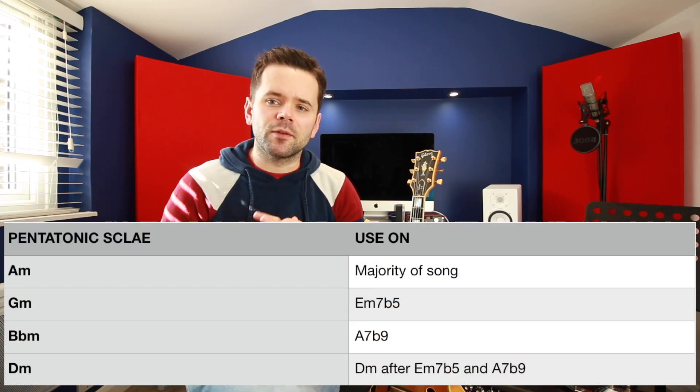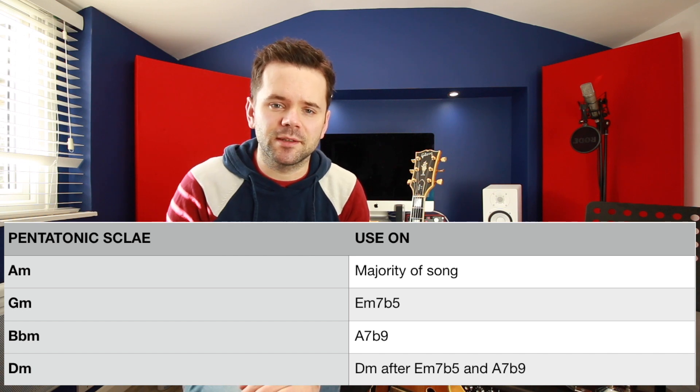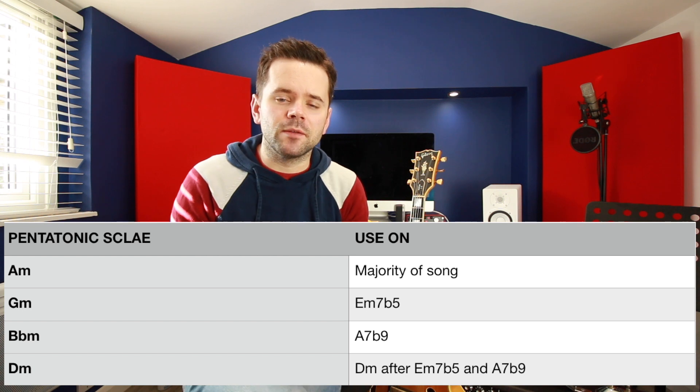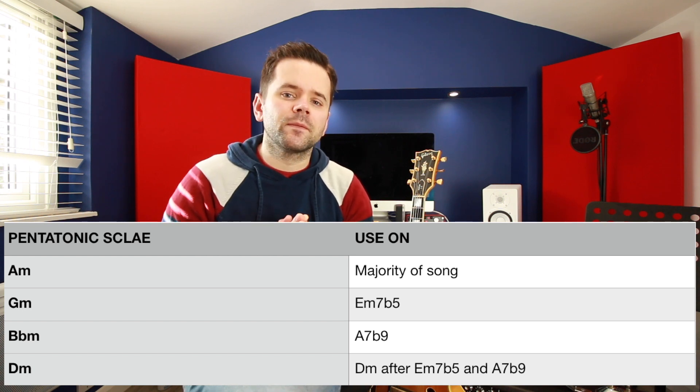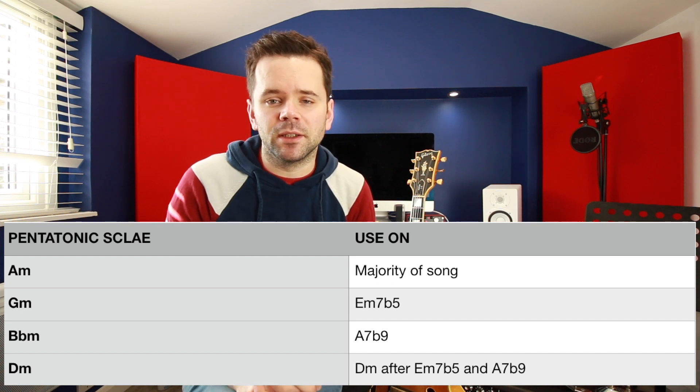Level one: pentatonics. You need a few pentatonic scales for this song. We're going to use A minor, G minor, B flat minor, and D minor — four pentatonic scales. We're going to use A minor pretty much everywhere, apart from a couple of places. On the bit where there's a minor two-five-one in D — that's the E minor 7 flat 5, A7 flat 9 to D minor — we're going to use G minor over the E minor 7 flat 5, B flat minor over the A7, and D minor over the D minor.